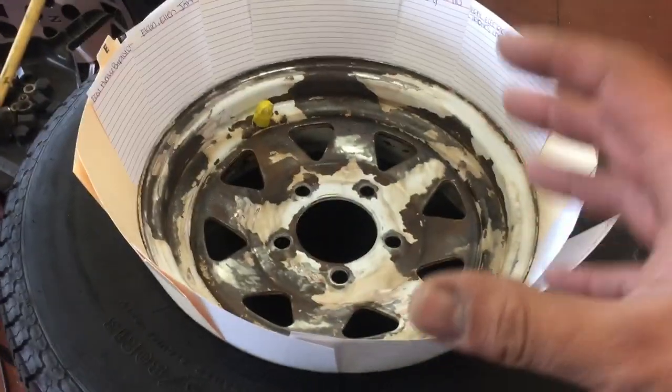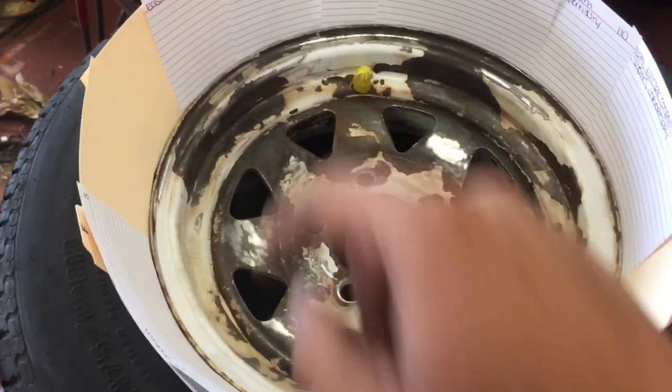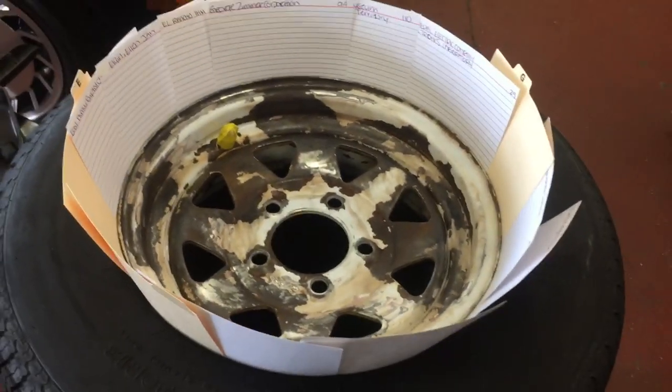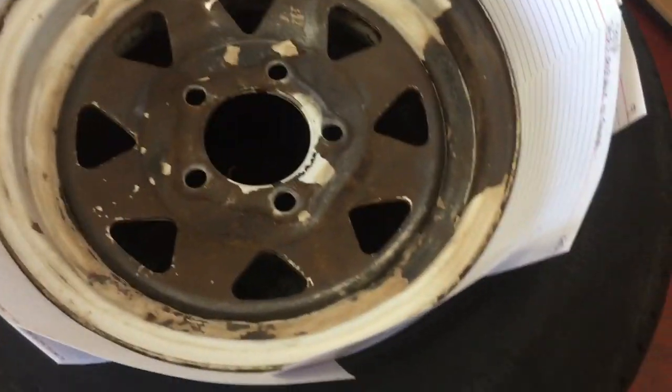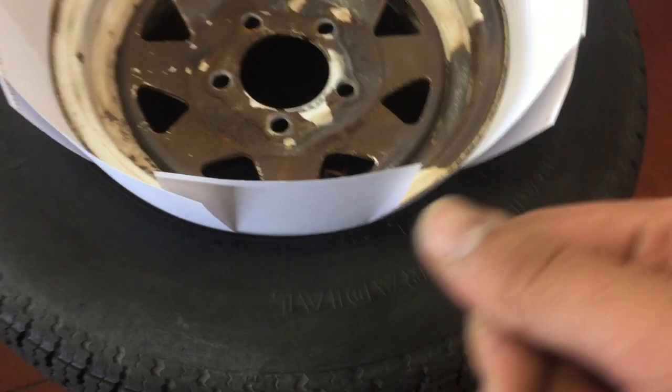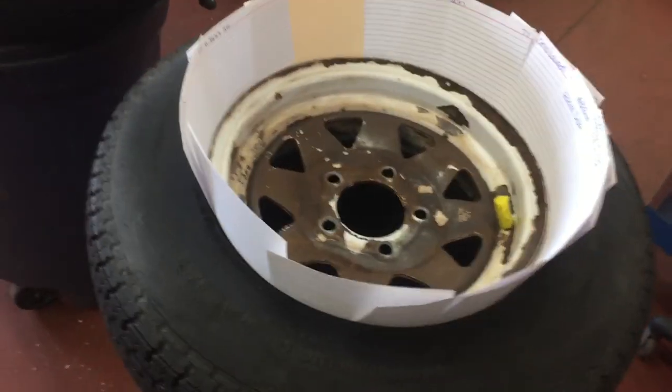I painted the tires - well, painted the rims. I masked off the valve cover here, and then I used old cue cards around the edge to mask it off. It just saves you from having to use masking tape and paper all the way around the entire edge of the tire, and it gives you a nice clean area to paint.